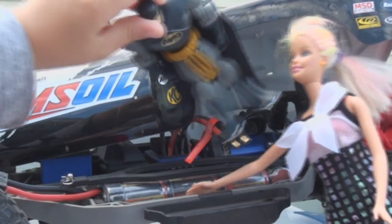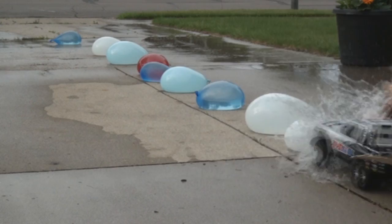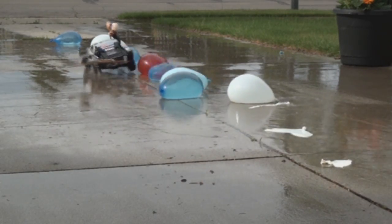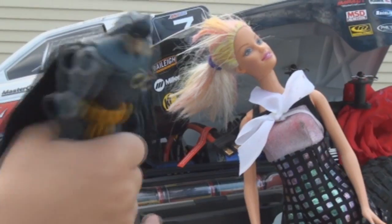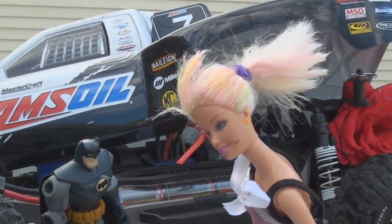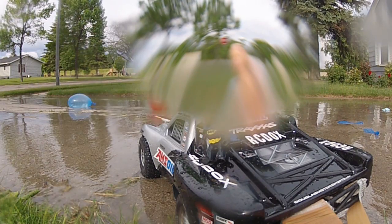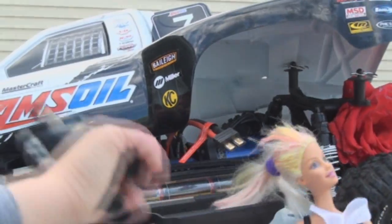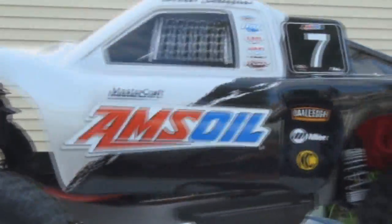Let's go Batman! Find some bucket of oats and let's go fire some flowers! Yeah! Come on Barbie, let's go blast some flubber! Let's go Batman! Fire up this bucket of oats and let's go! Let's go! I'll get inside! You'll get on the outside!